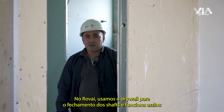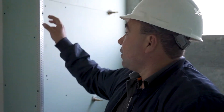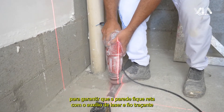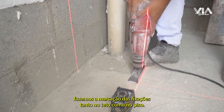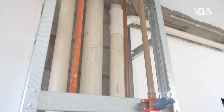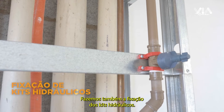No Rovai, usamos o drywall para o fechamento dos shafts e funciona assim. Para garantir que a parede fique reta, com o auxílio de laser e fio traçante, fazemos a marcação das fixações, tanto no teto como no piso. De acordo com o projeto, fazemos também a fixação dos kits hidráulicos.